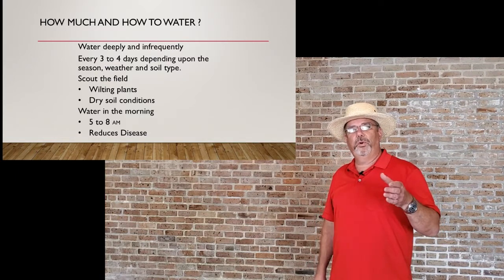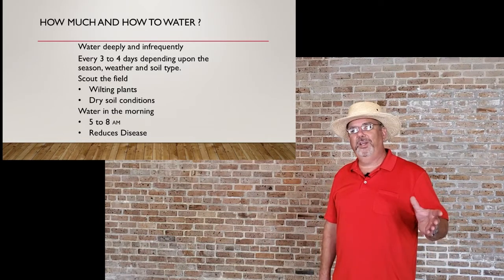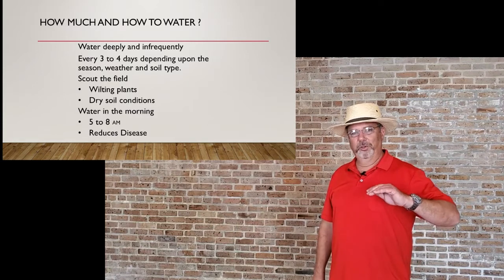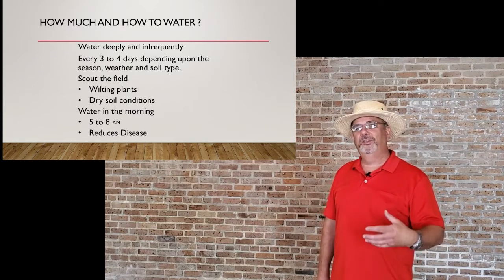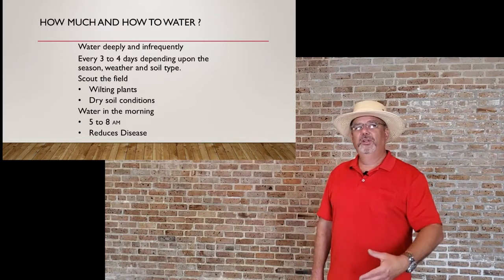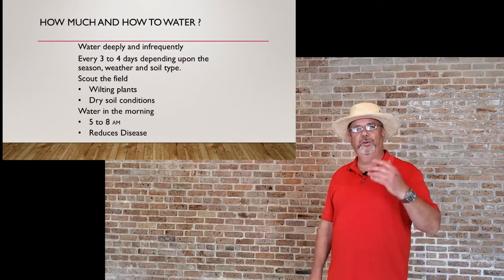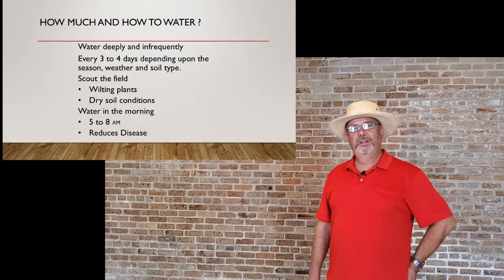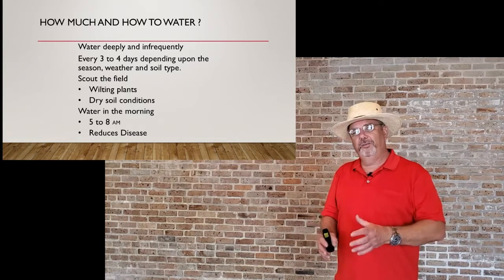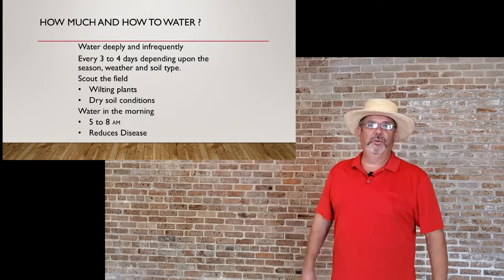It is best to water in the morning — between 5 and 8 a.m. is ideal. It reduces the amount of disease by giving the plant a chance to dry out before nighttime, and it reduces transpiration of water into the environment.